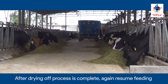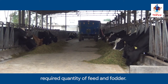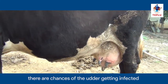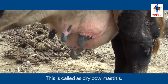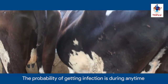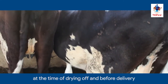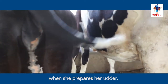That's how they reduce the cases of dry cow mastitis. After the drying off process is complete, again resume feeding the required quantity of feed and fodder. When the animal is pregnant and in dry off condition, there are chances of the udder getting infected during this dry period. This is called dry cow mastitis. The probability of infection is during any time within these 60 days, but the risk is highest at the time of drying off and before delivery.